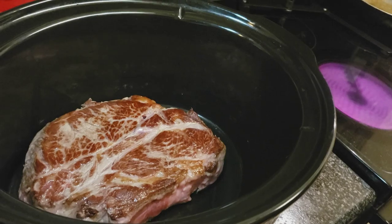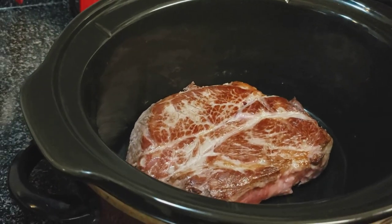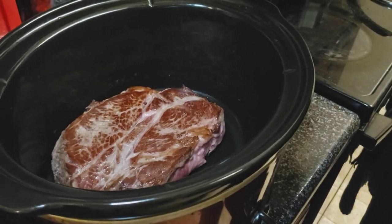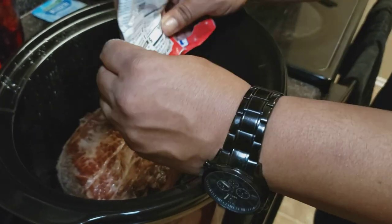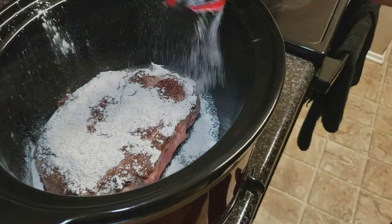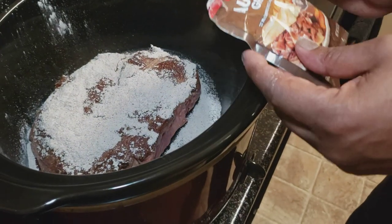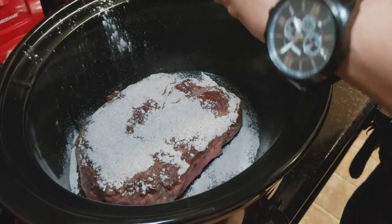Remove your skillet from the heating source and make sure you turn your stove off. Now we're ready to add our ingredients. First, go ahead and add your packet of au jus gravy — just sprinkle it. Next, you're going to add your package of ranch seasoning.